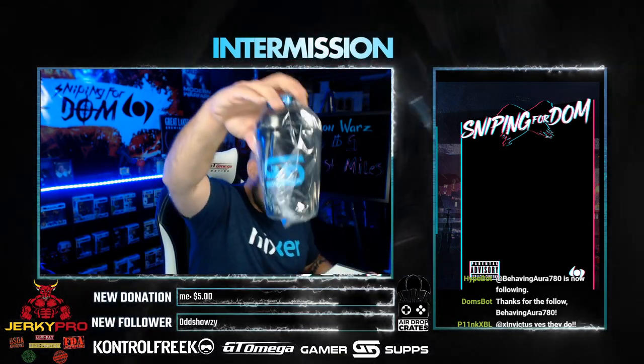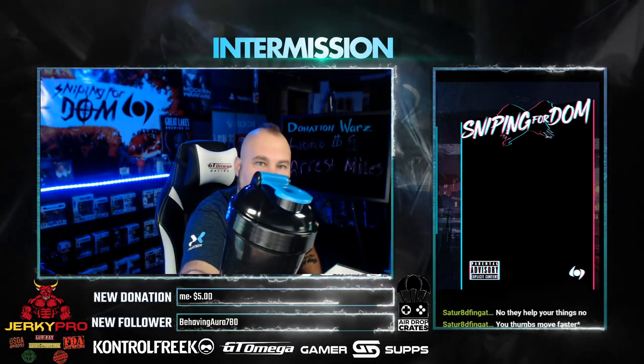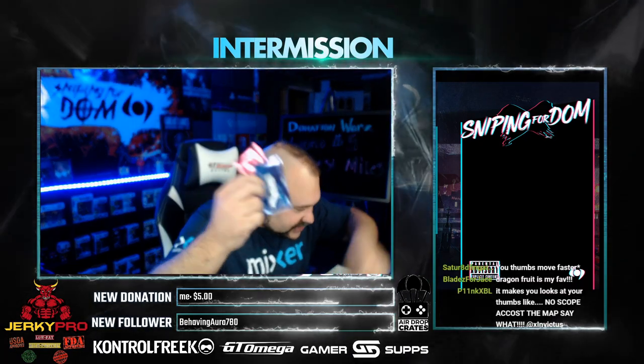The GamerSupps shaker — very clean, I like the color, I like the blue and the gray, perfect colors for me. There are some sample packs in here of dragon fruit punch and the açaí. And there's some stickers.